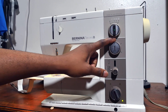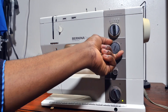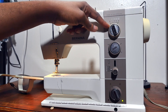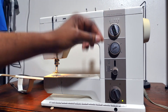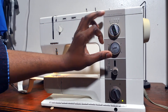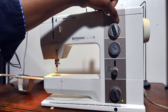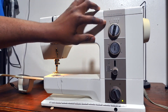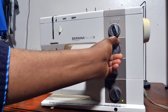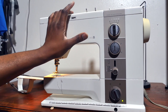The buttonhole is like a five-step process, starting from zero to five. If you pull this to number one, it will engage the width control, because this is where you set your zigzag level — your stitch width. So once you engage the buttonhole, it will engage this. If I switch to number two, just look at this — it changes to number four. When I switch to number three, it brings it back to two. Four goes all the way back to four. Five goes to zero, and that's the end of your buttonhole. Zero brings it back to normal stitch.